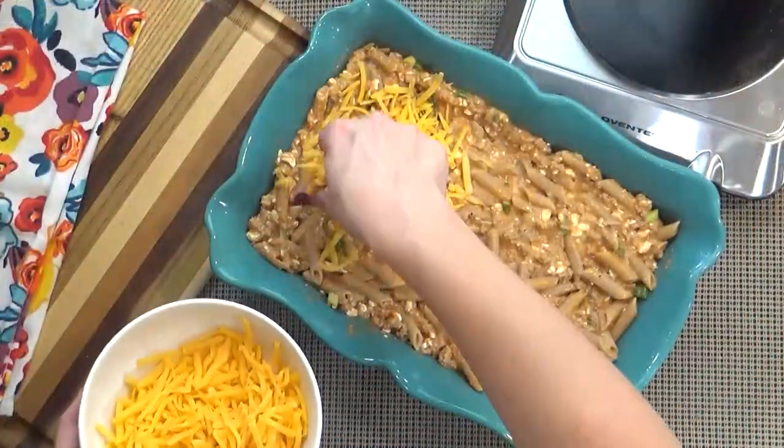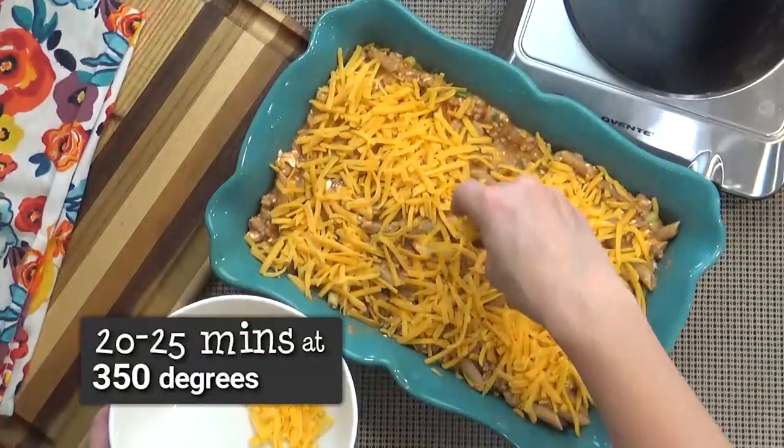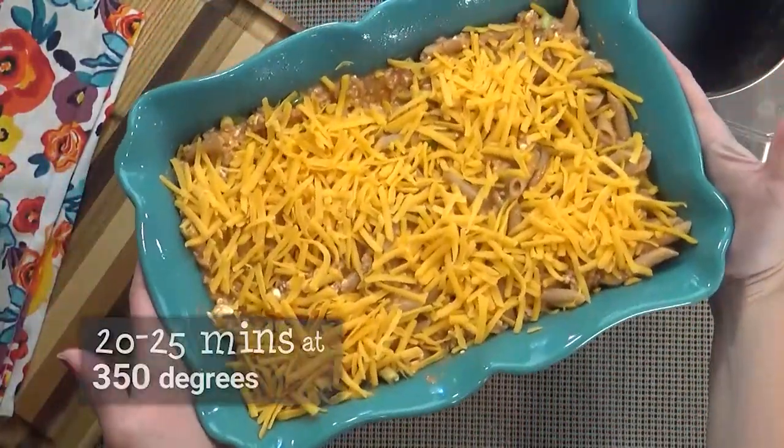Next I'm going to sprinkle the top with the cheese. I'm going to put this in my preheated oven for about 20 to 25 minutes, or until the cheese is brown and bubbly.